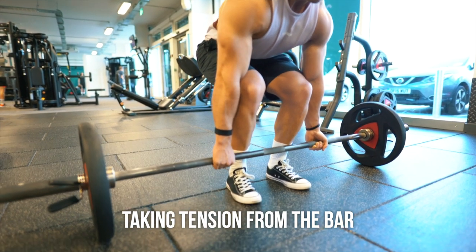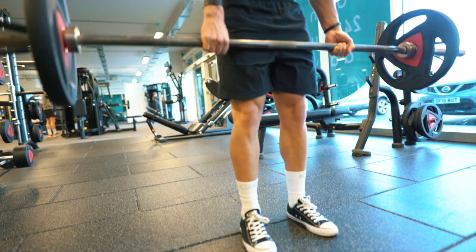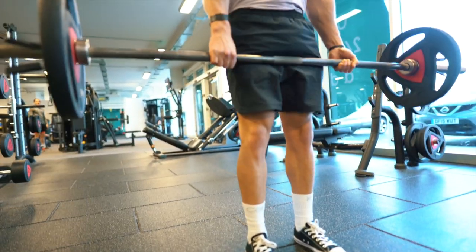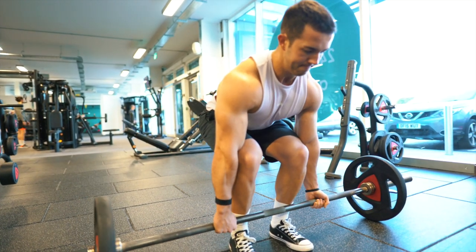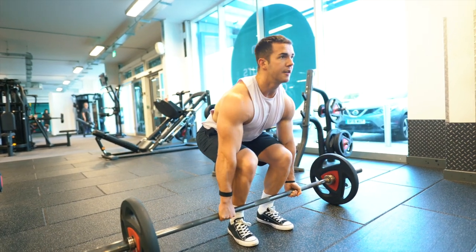The fourth and final mistake is something that isn't too common and you won't see many people realise — it's not taking the tension from the bar. Most people come into the lift fired up and ready to pull a big lift but forget this small and vital step. If you simply try to rip the bar up from the static position, you're going to lose a lot of torque and make the lift a lot harder than it needs to be.